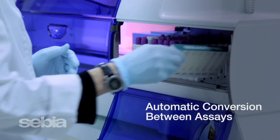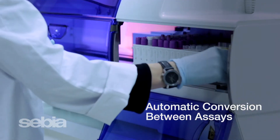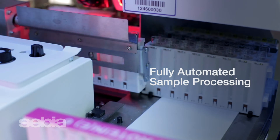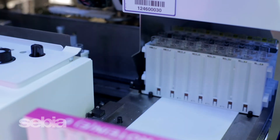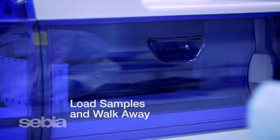You can effortlessly and automatically switch between different assays with the reagents already on board the analyzer. The Capillaris 3 handles all sample processing automatically, from sample mixing for whole blood assays, primary sample tube barcode reading, sample dilution, and analytical testing. The system truly allows users to load samples and walk away.